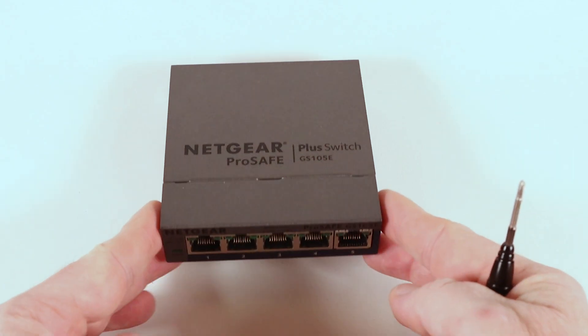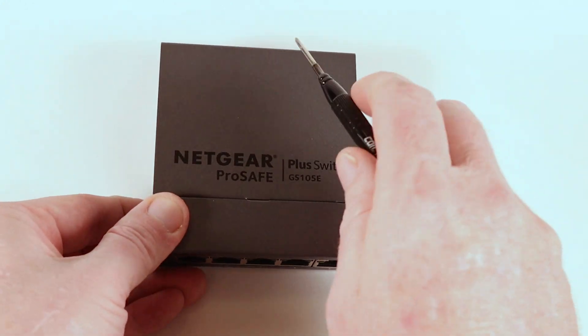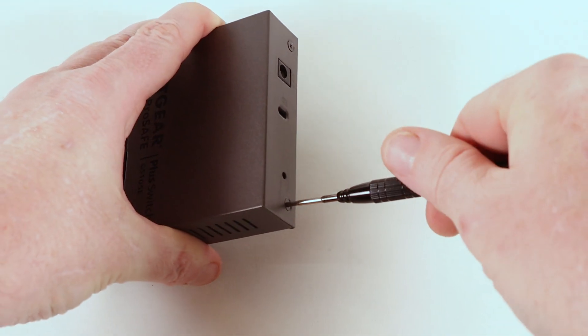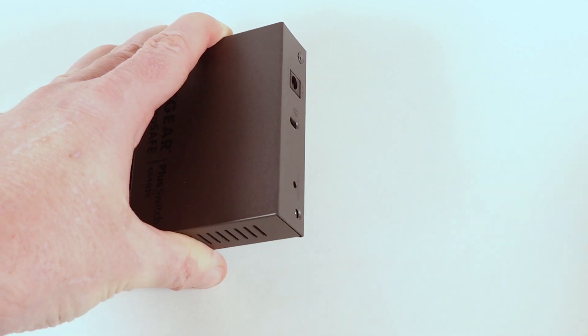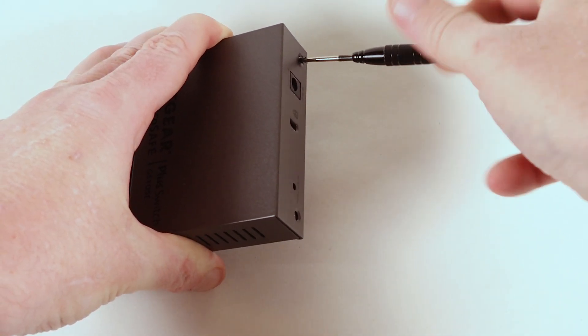On the bench today we have a Netgear GS105E ProSafe switch — one of the metal-cased versions. This is the managed version of the switch. Let's pull these screws out and see what nastiness lies within.